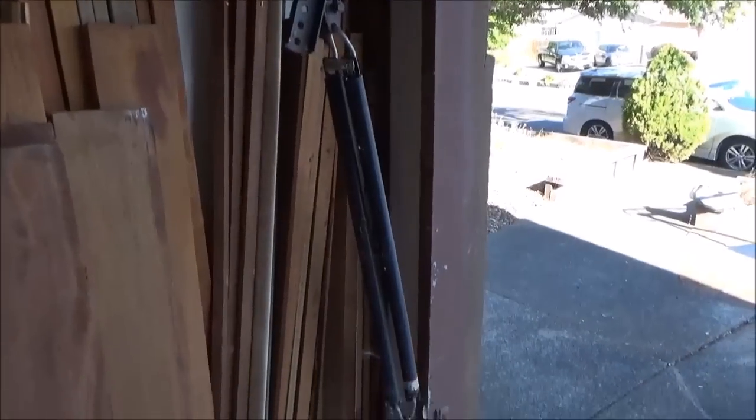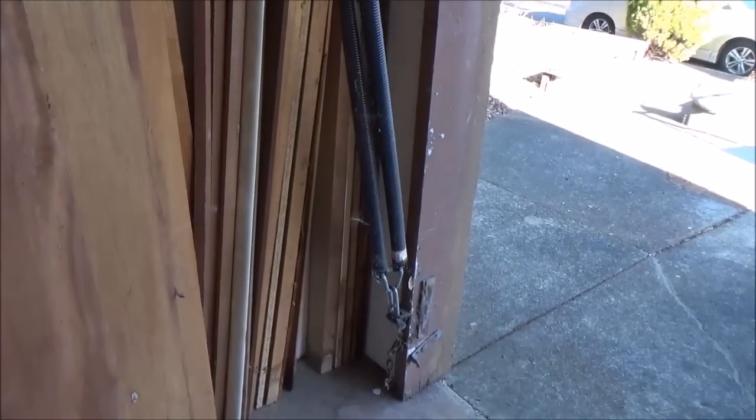Then there's the spring, and it's mounted to the bottom of the jamb there. This is a new one here.